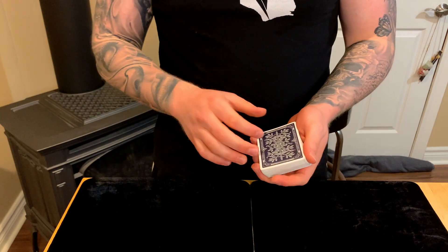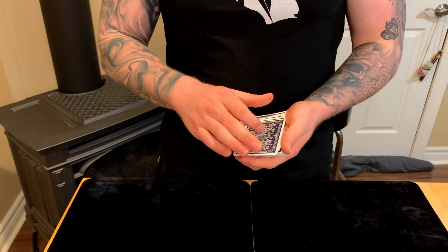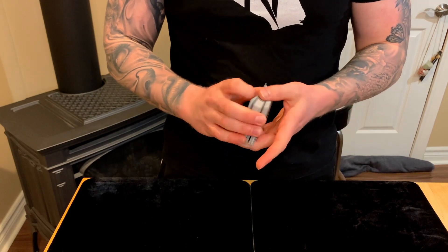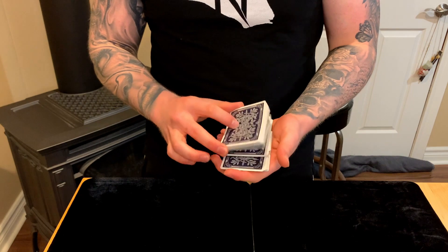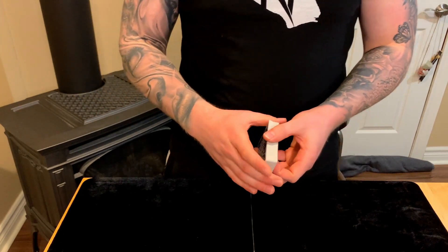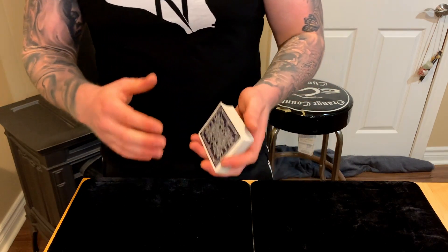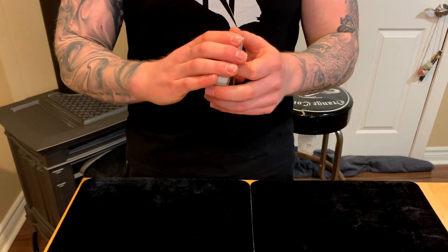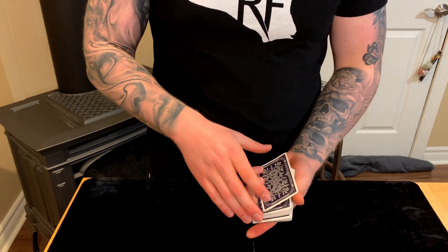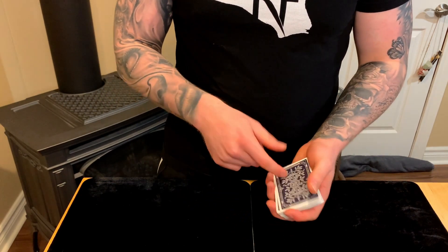You could use a riffle or a dribble as an additional subtlety, but I think that's unnecessary movement. Just stick with the square-up, open the hands, and you're good — it looks super fair. The key subtlety is controlling the eye line: as you come forward, start bringing the hands up and that's when you execute the pass. A bigger motion covers a smaller motion. This shifts what you need to hide from the whole top of the deck down to just a small side.